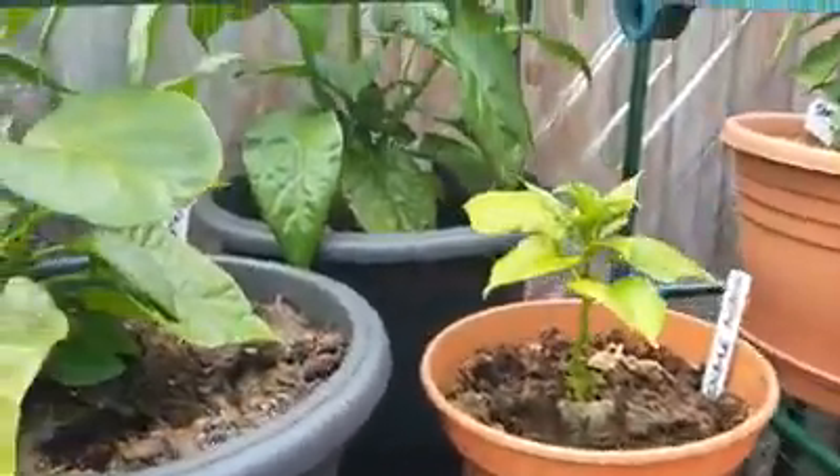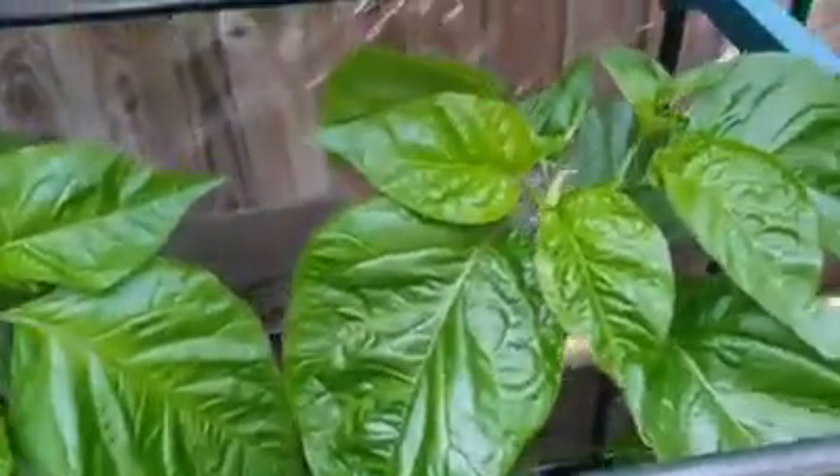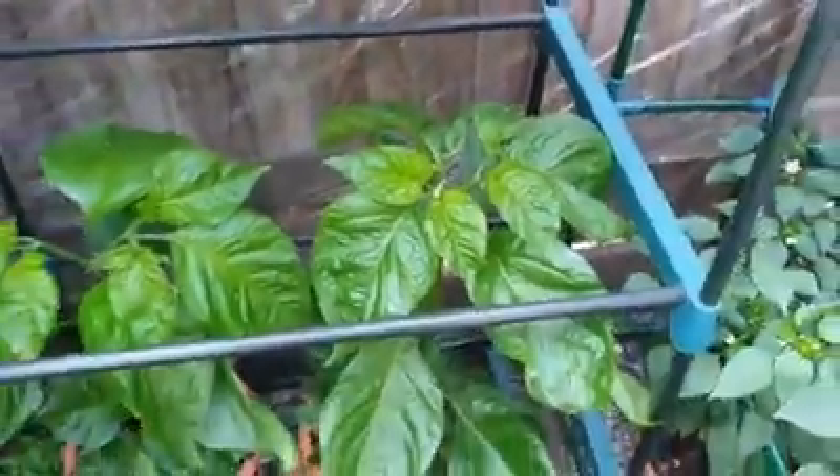On here we have the old Trinidad moruga scorpions with the giant leaves and they're doing alright. Dragon's breath at the back there — just making sure I've got it pointing at the right thing — yep, dragon's breath, white ghost, just there and he's doing alright. Then we have the white boot jolokia, getting lots of nice little buds on there, a few little flowers — so that won't be long. This is the armageddon, and again lots of buds on there, we'll see pods on that fairly soon.